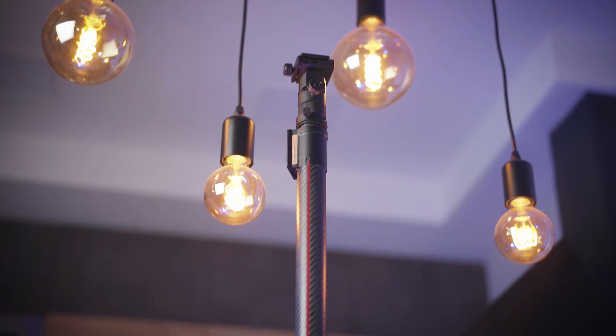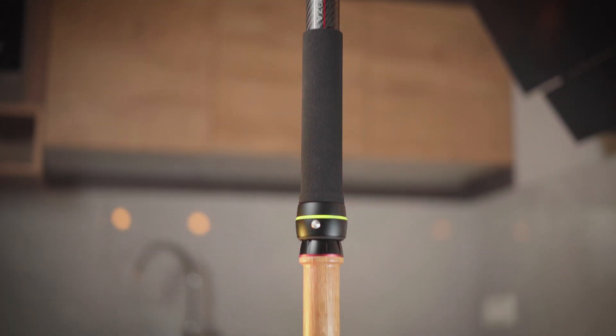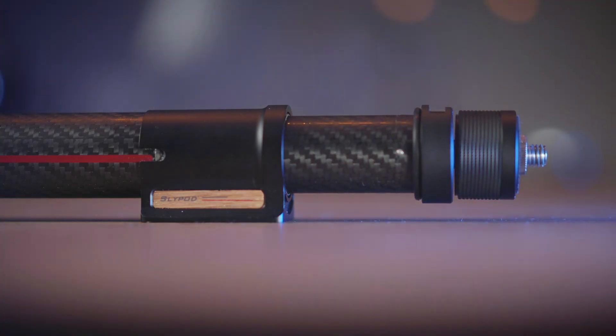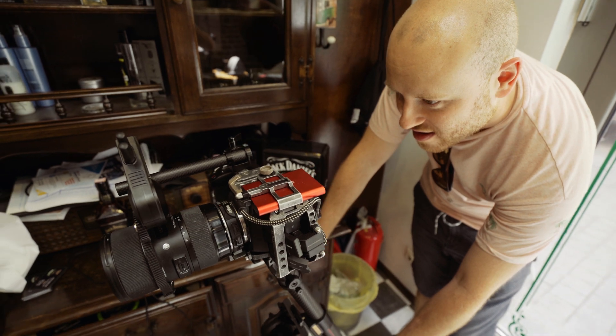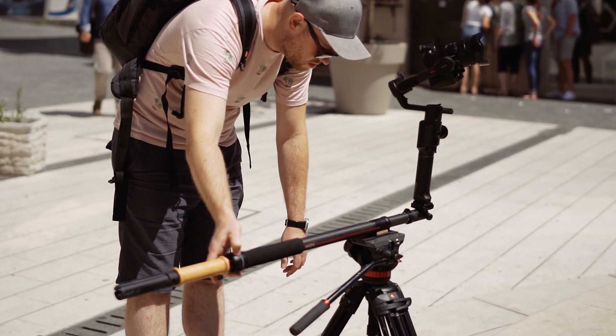Let's get into some specs. The Moza Slypod body is made of carbon fiber and weighs only 750 grams. It has an ultra-power gear density motor producing 1Nm of torque, enough to drive a payload up to 9kg for vertical movements and 4kg for horizontal movements.